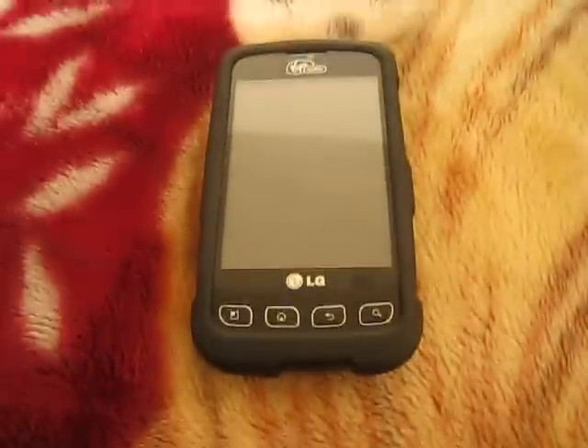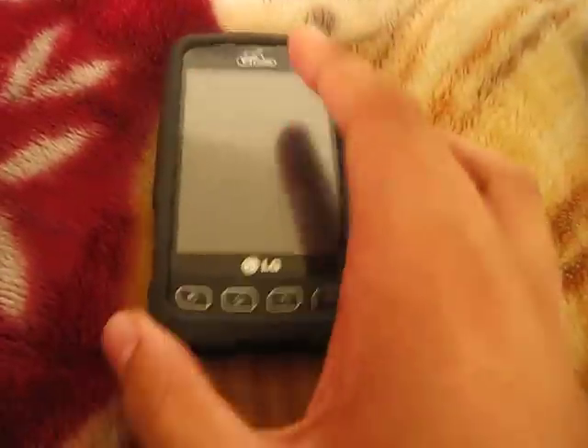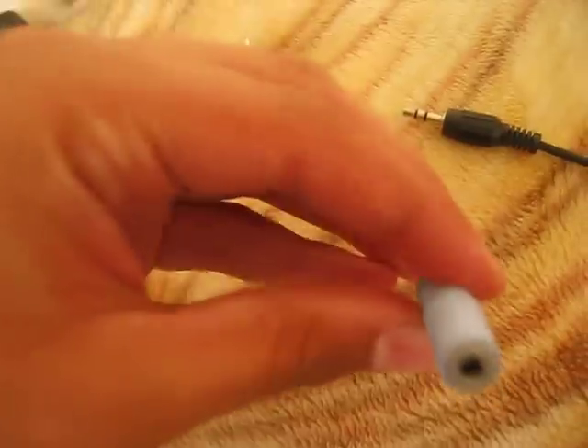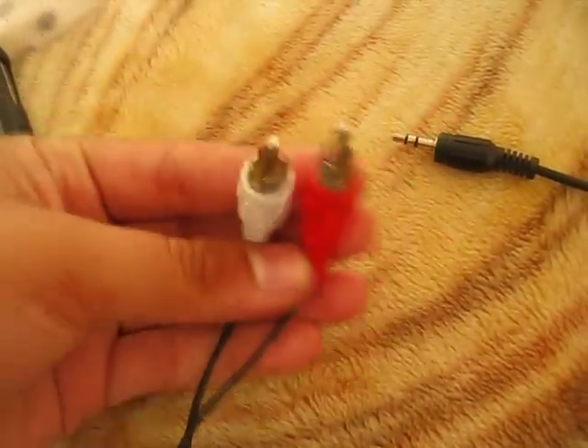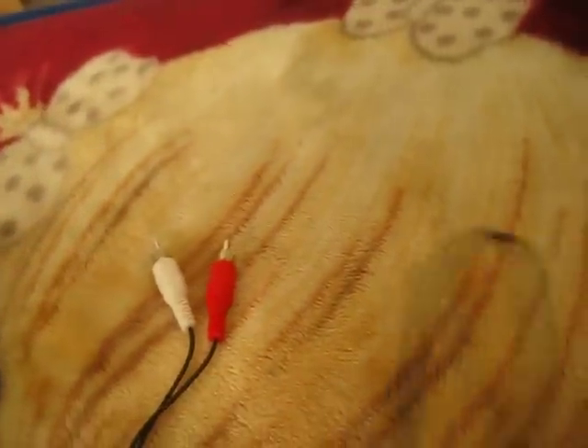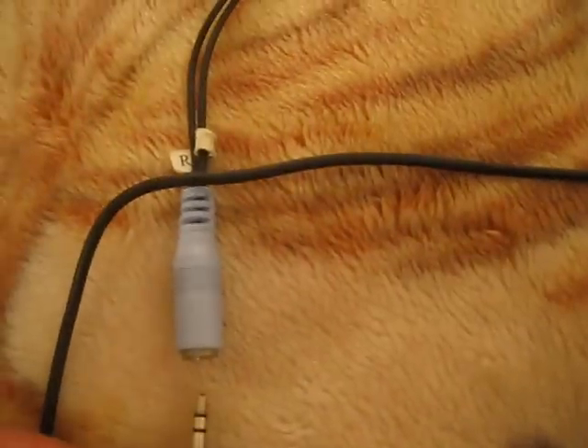What you will need is your music player, which is your phone or whatever. A Y splitter with two males and one female, or you can get a two-male-to-male with a 3.5mm jack. Or you can just buy the two males separately and connect them.